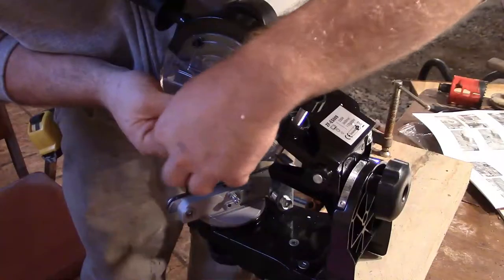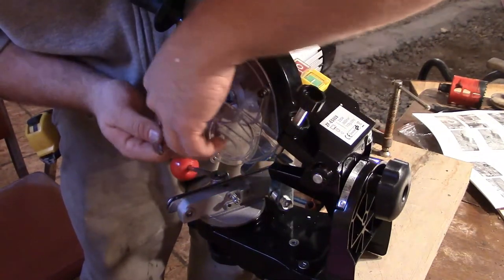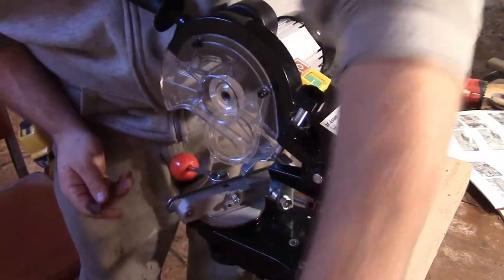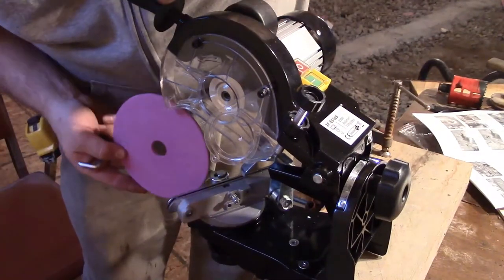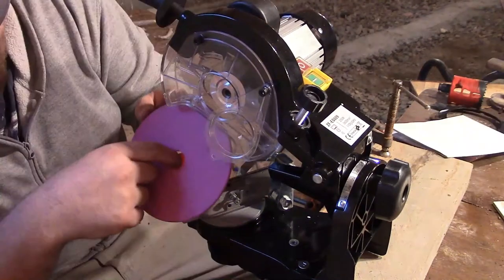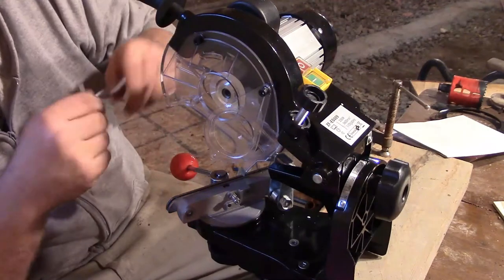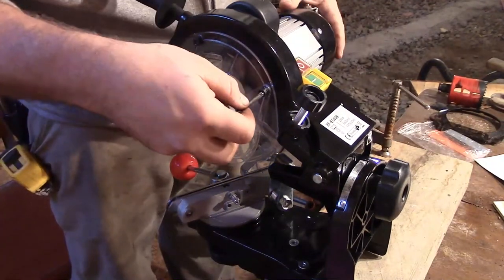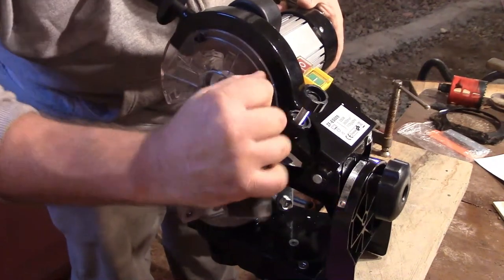But it's not even lined up. The wheel I'm putting on is the 3/16th wheel. So you have to take off this plastic shroud. They made it extra, extra safety.